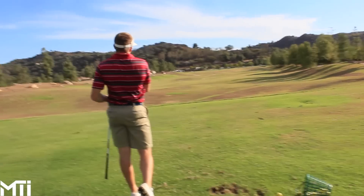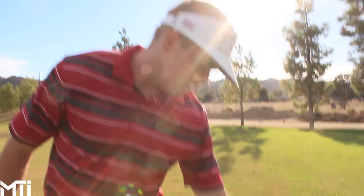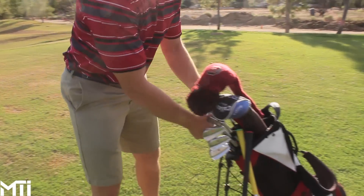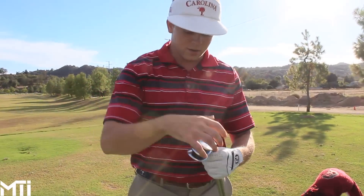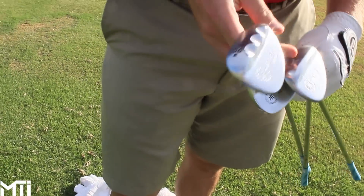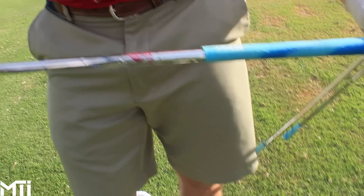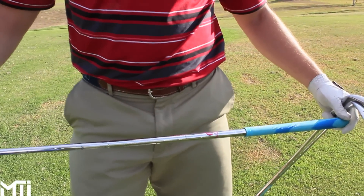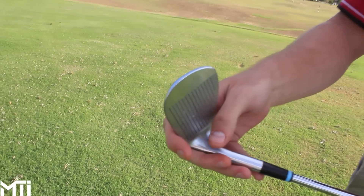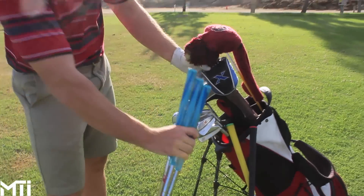Trey's got a great-looking swing. Moving to the rest of the bag — he has Miura wedges. The Y grind in his 60 and 51 degree, and the 56 degree is more of a K grind. He has Nippon shafts in those — 115 gram stiff, a little heavier, which he says increases speed a little. He plays four through pitching wedge.